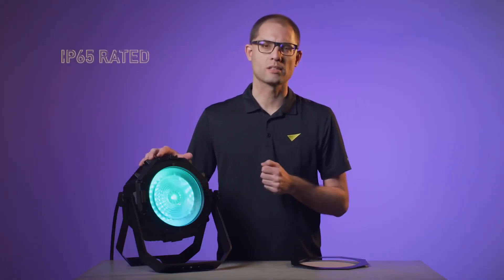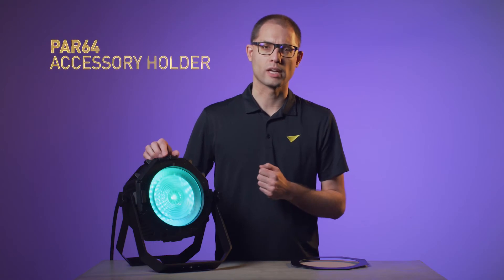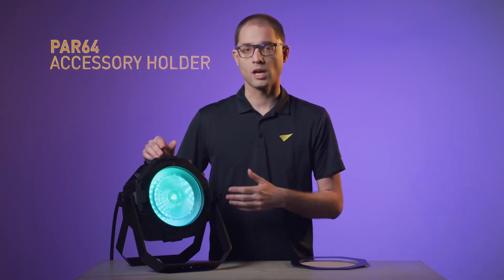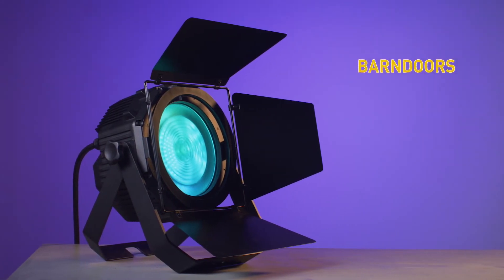The extremely robust and IP65-rated waterproof housing allows the fixture to be used virtually anywhere. On the front, you'll find an industry-standard par-64 sized accessory holder. This allows you to slide in barn doors, or to widen the beam angle, you can also slide in a diffuser.